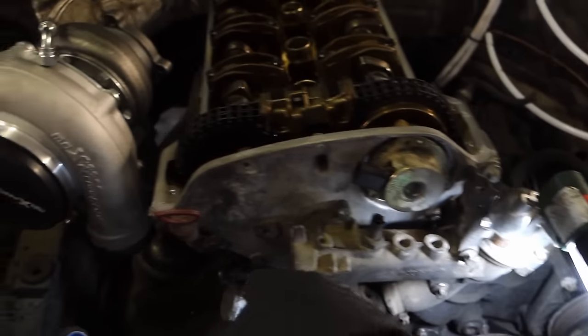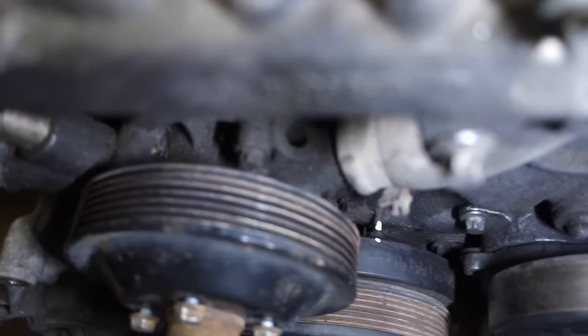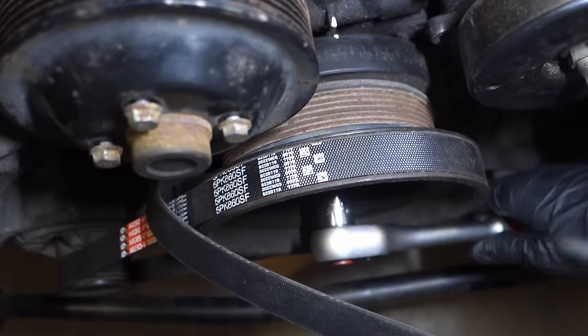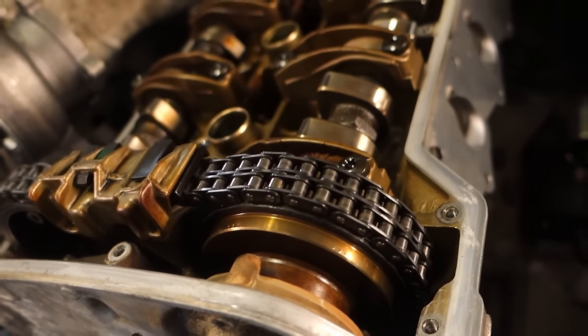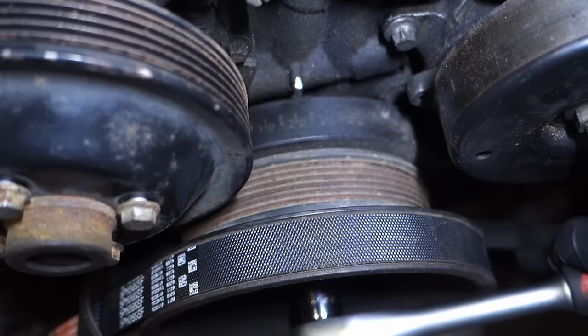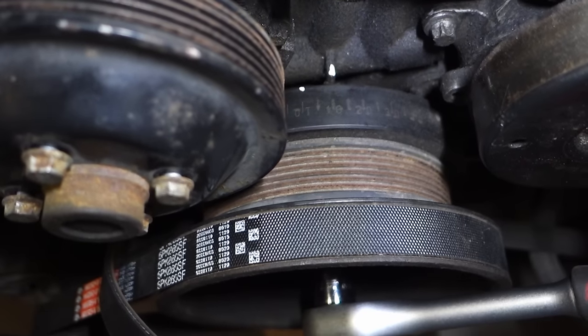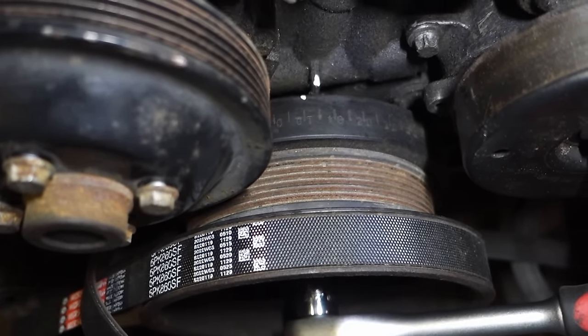You have to turn much more anti-clockwise until you see the camshafts turning back. Then you can turn clockwise again and stop on TDC. Never overshoot — go very slowly to your TDC mark.